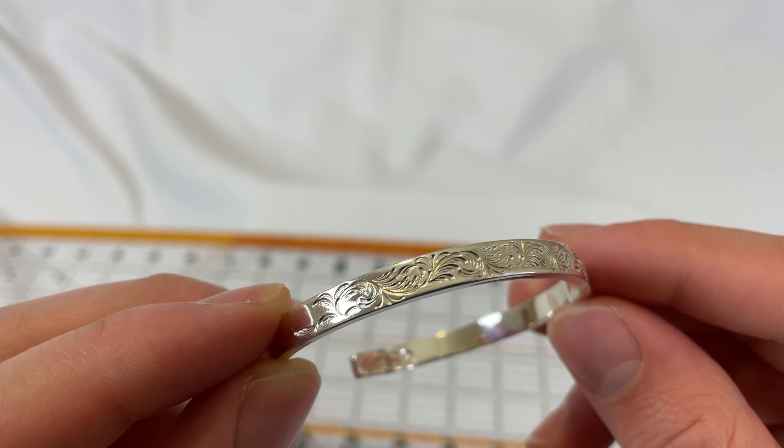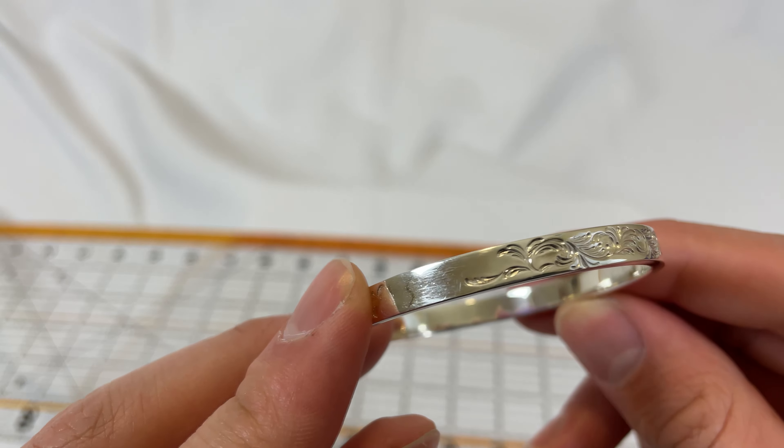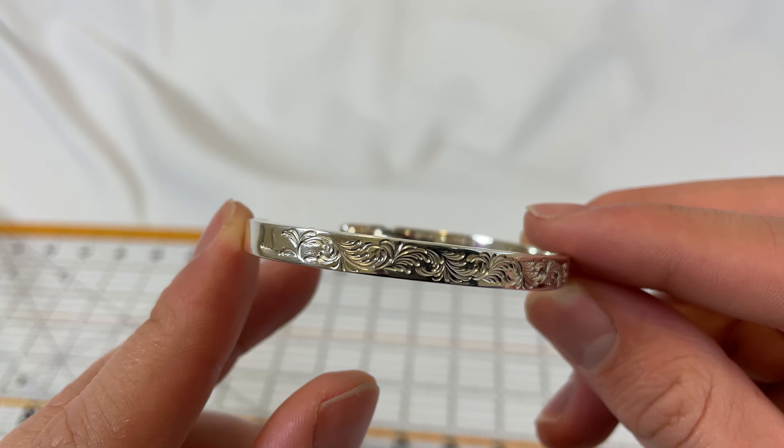He also makes 10 karat white gold, some yellow gold, and some rose gold pieces, so if you don't want your stuff tarnishing you can buy those. But I really like his designs on this silver.